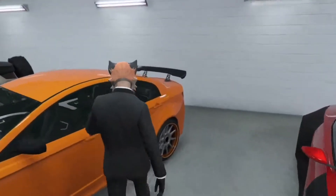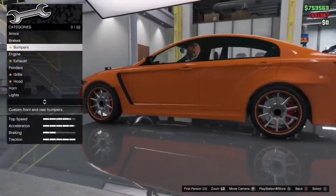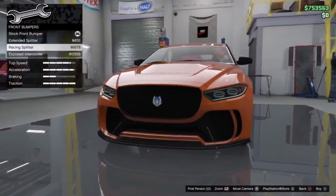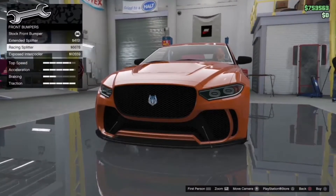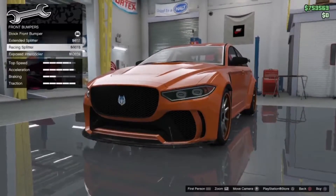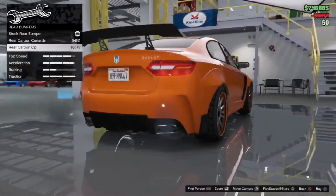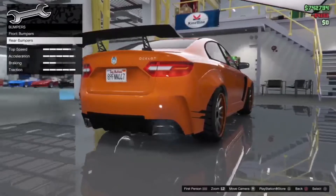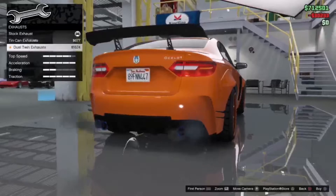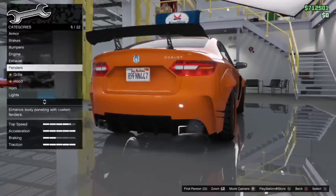So let's jump in and see what customization we can do to it. Brakes — max it out. Front bumper — we can do an exposed intercooler, but I'm actually not going to do it because I like the front lip at the bottom of the bumper. We'll go for the rear canard instead. Engine — max it out. Exhaust — I think we're actually going to stick with the standard exhaust.